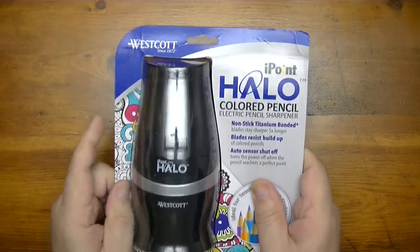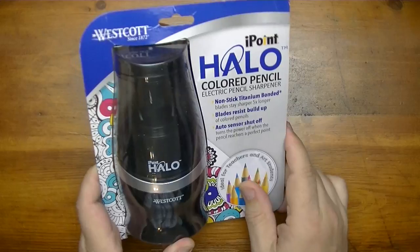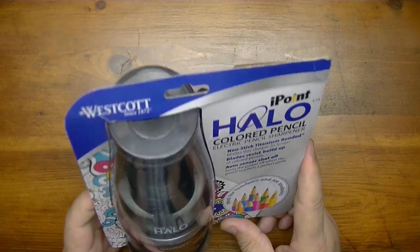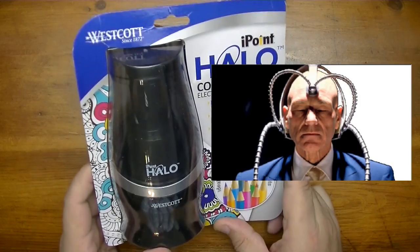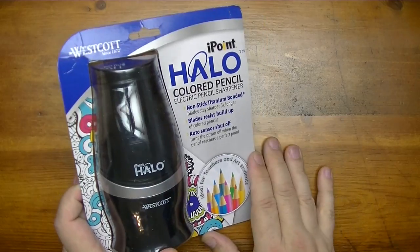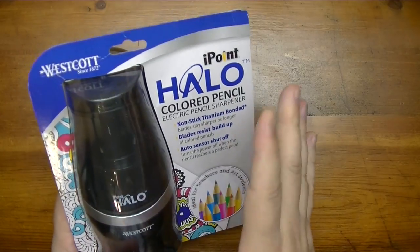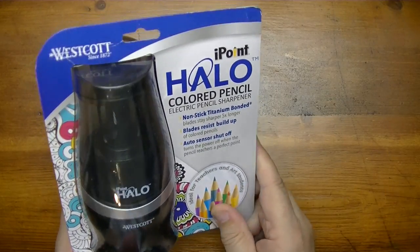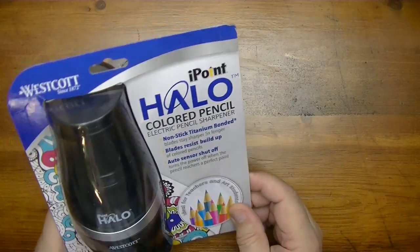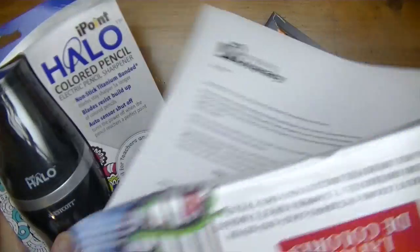This just came in this morning as I was making my coffee — actually it came in last night and spent the night out on the cold porch. Anyway, it was there when I went to the mailbox and I opened it up and found this sharpener. And here's the thing — these guys can read minds! It's a colored pencil sharpener, and I'm currently working on a video on colored pencils. I didn't ask for a colored pencil sharpener specifically — I didn't even know what they were going to send.